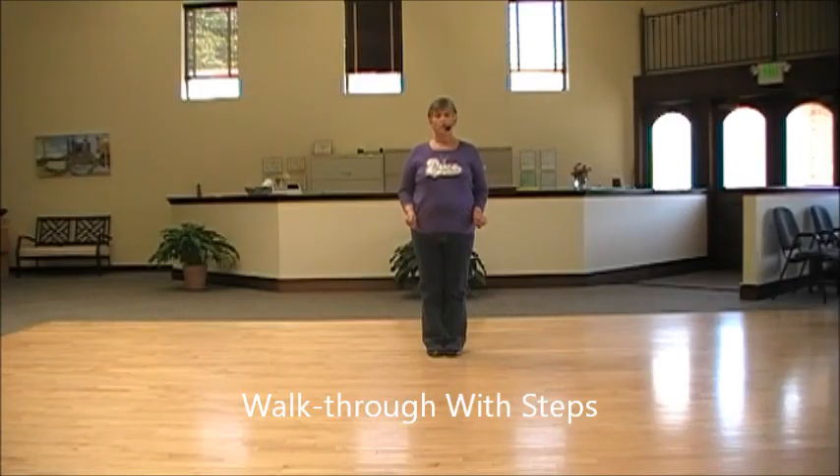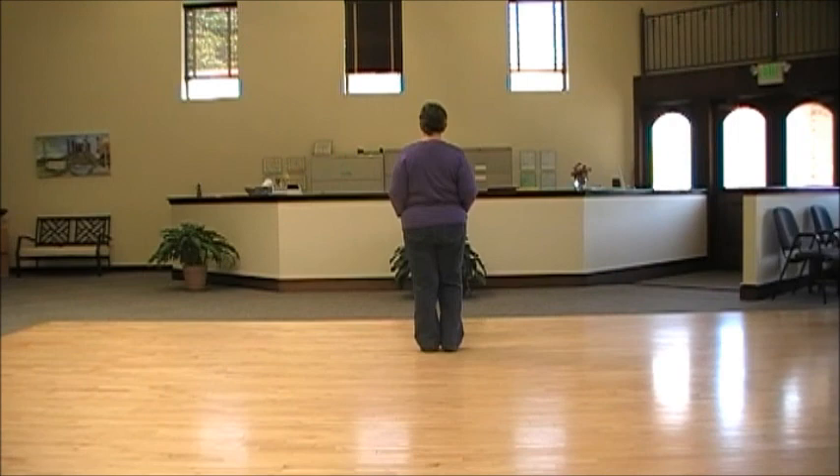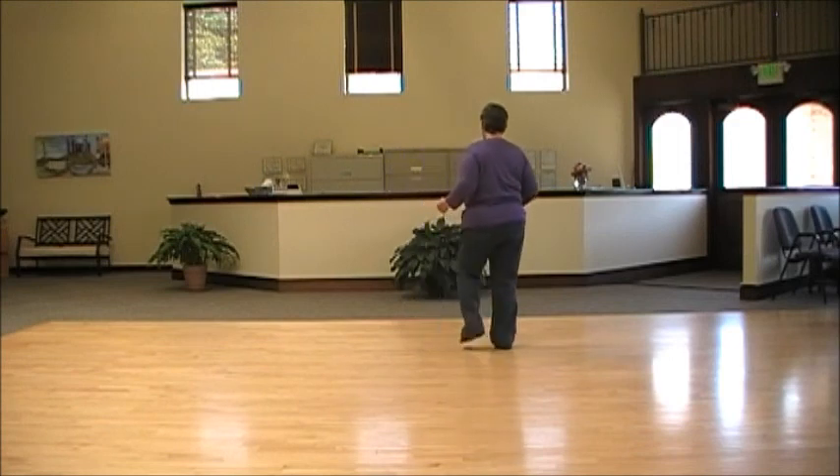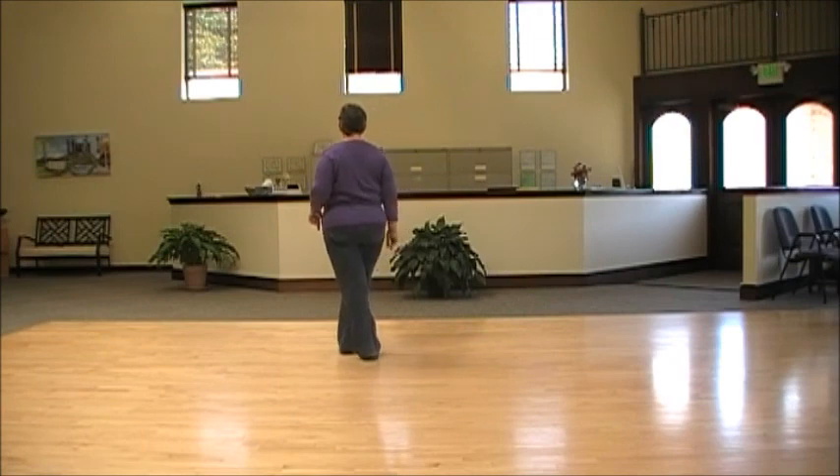First, I'll do a walkthrough with the steps. Section one: step touch, step kick, behind side cross. Step, touch, step kick, behind side cross and hold.